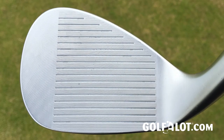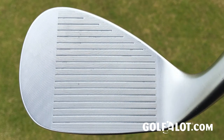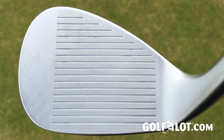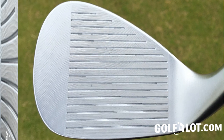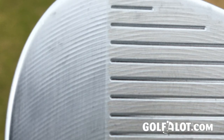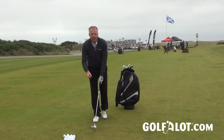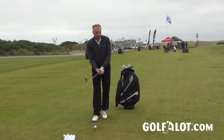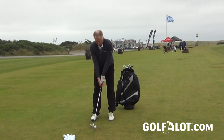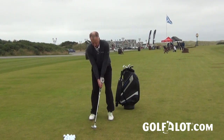They've also changed the grooves on the face — it's now called the Rotex 3 and they've manufactured them in a slightly different way. Once they've cut the grooves, they fill them with plastic, then mill the face, and then remove the plastic from inside the grooves. Cleveland say this means they can keep the grooves as sharp as possible and go right up to the legal limits. The spin from full shots and around the greens has been very impressive.